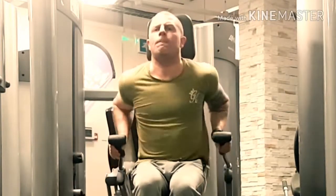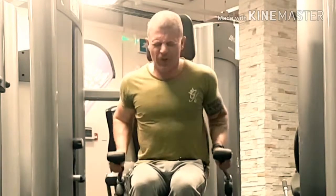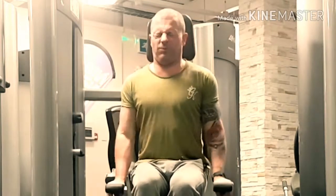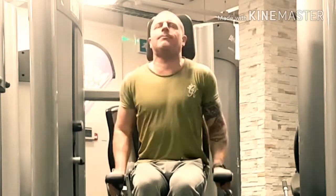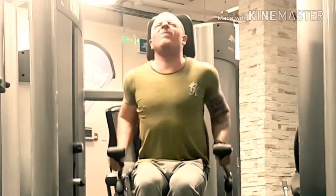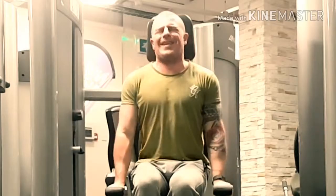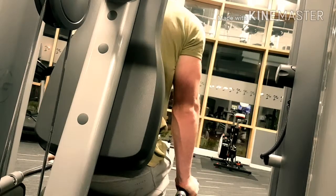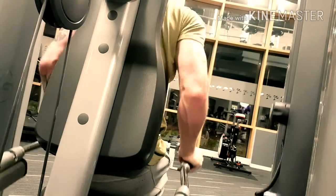First is the tricep push machine. On this first movement, put on as much weight as you can do for 12 reps, because you want a heavy set on your first movement. I'm going to be upping the weight each set, and then on the third set I'll be getting around six reps.